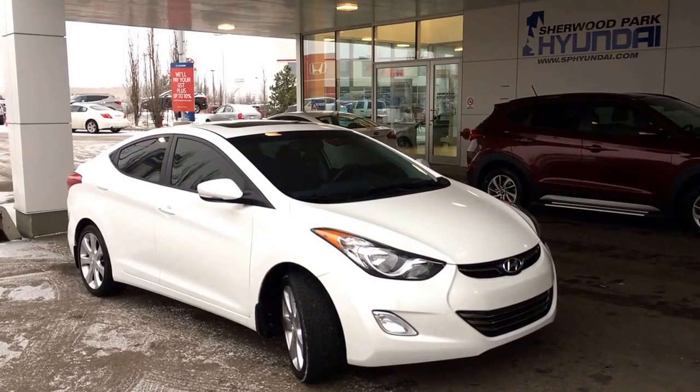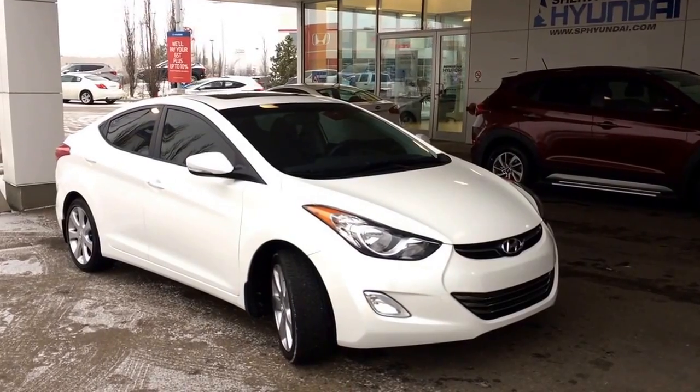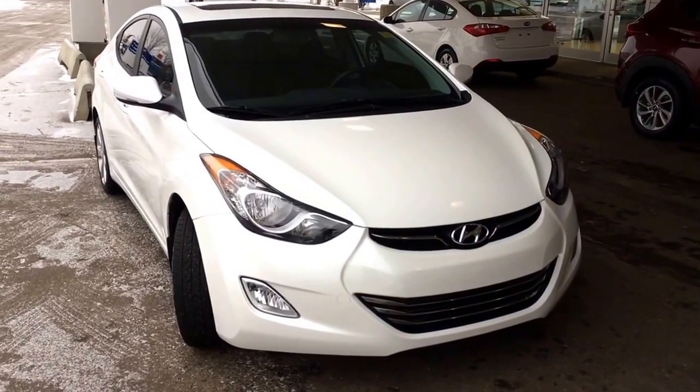Hey guys, it's Kaylee here at Sherwood Park Hyundai, and today we're going to be taking a walk around this 2012 Hyundai Elantra Limited. This four-door sedan is shown in a white tri-coat, and underneath that hood you do have a 1.8 liter four-cylinder engine.